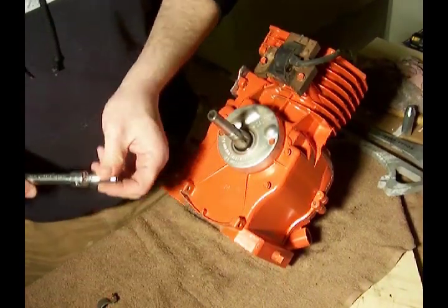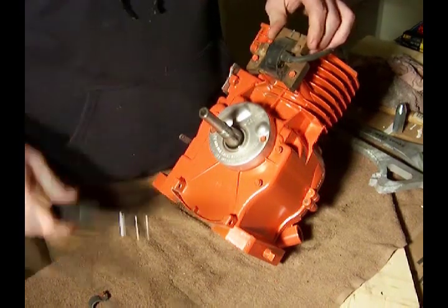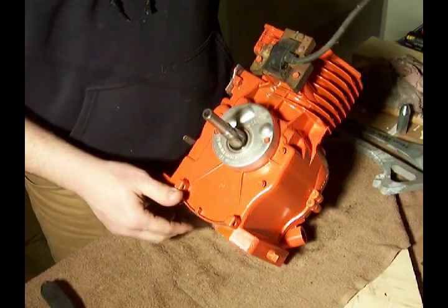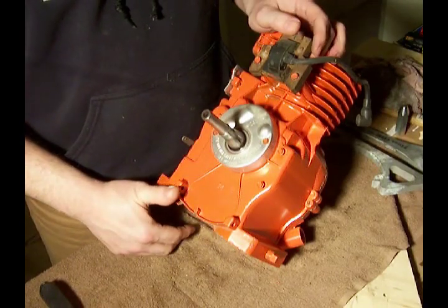So putting that in place — and now that's all there is to it. Take off the old one, maybe cut those wires, grab yourself a new magnetron coil, and bolt it in place.